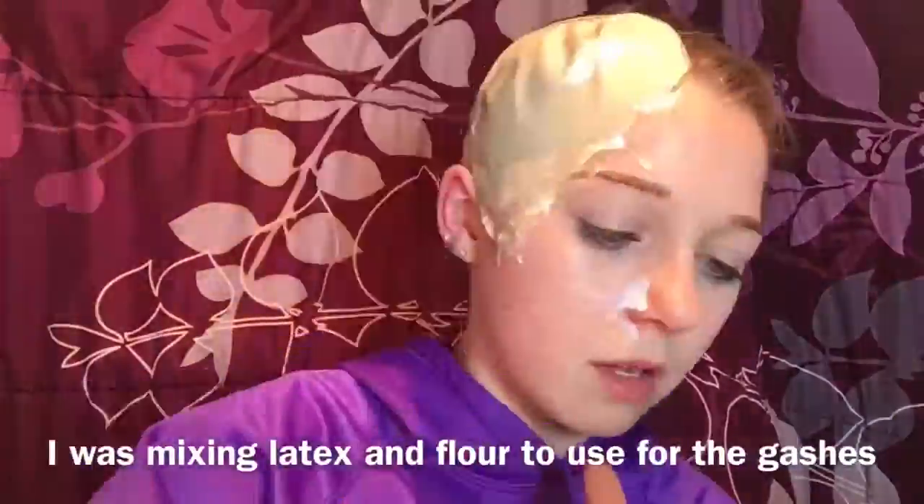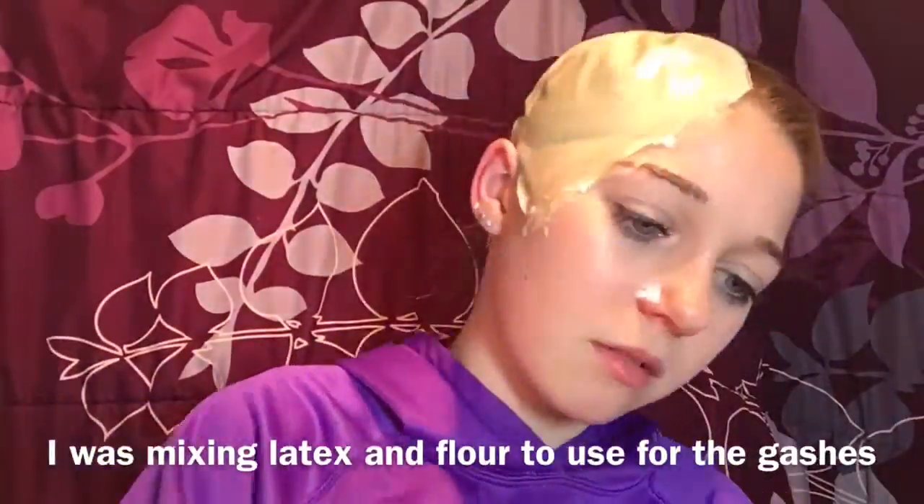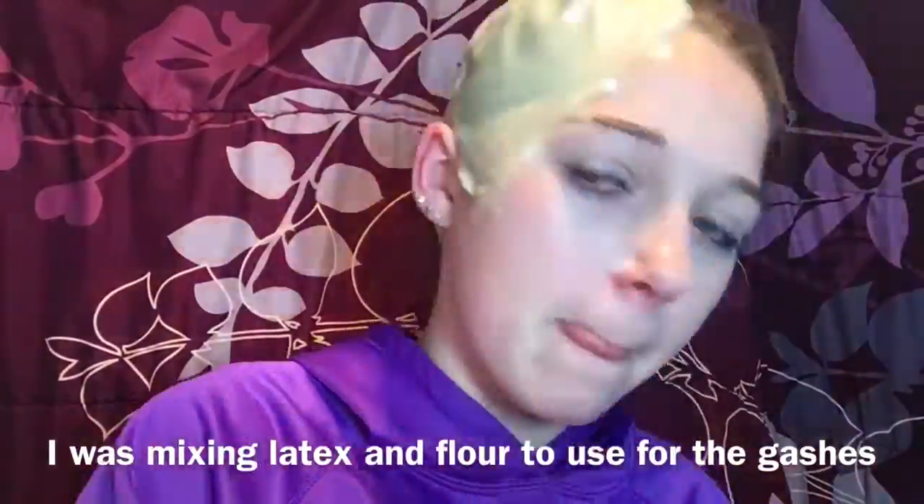I'm going to take some liquid latex on a plate and one of those cheap latex sponges and apply that all over the edges of the bald cap. I also put some vaseline on my eyebrows so they don't get ripped out with the latex. I'm just going to add more latex on that half of my face, although this was unnecessary on the bald cap because you're not going to be able to peel it off anyway.